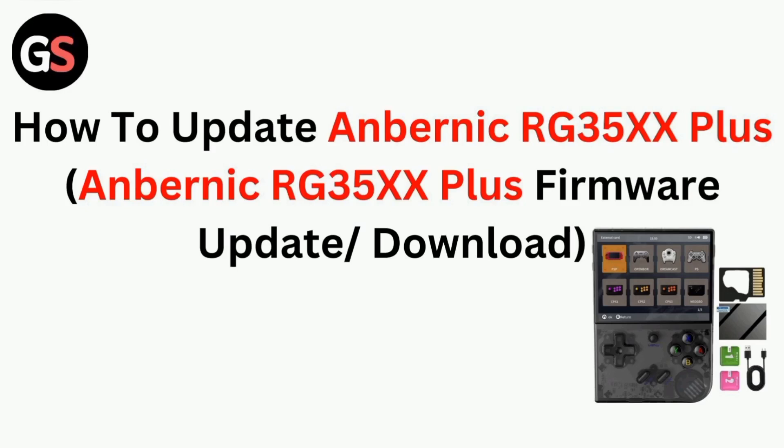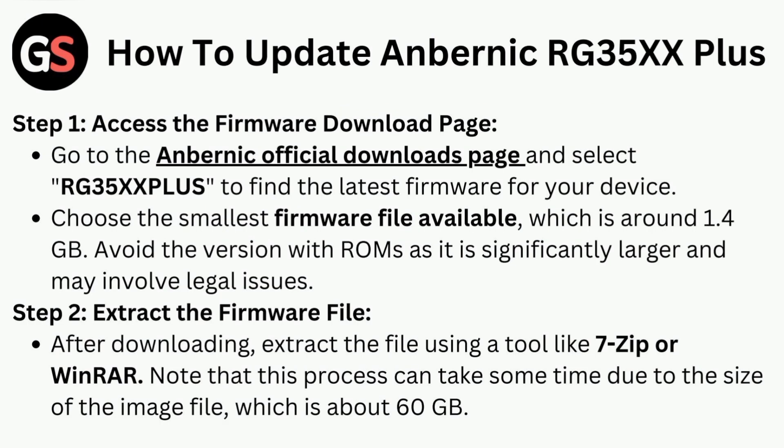Hi all. In today's video we will guide you through how to update the Anbernic RG35X Plus. Step one is to access the firmware download page.